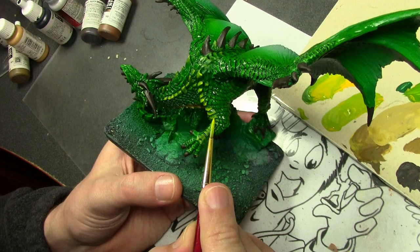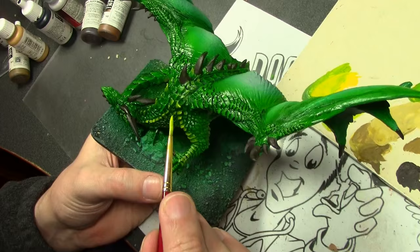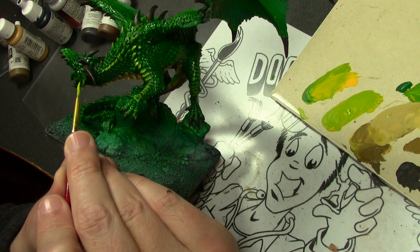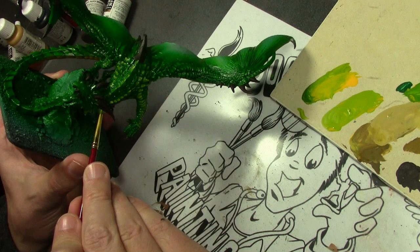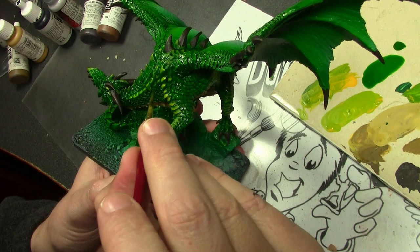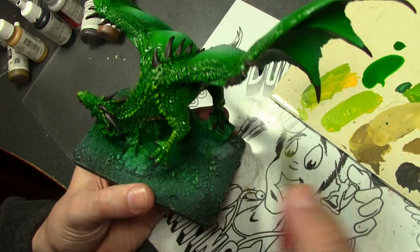The Badger Minotaur Envy Green did darken everything and I did lose some of the highlights, so I wanted to go back and reapply some of those. In areas that needed additional highlights, I applied some Scorpi Green, and then on top of that, Scorpi Green mixed with Flat Yellow. I put them not only on areas that needed highlights, but also areas where I wanted to break up the pattern — along the sides of the neck I added some lighter scales to make things look a bit more interesting. Then, to help blend those highlights in, I once again applied — this time by brush — some of the Badger Minotaur Envy Green to help blend it in and add that nice glazed tone to the green.